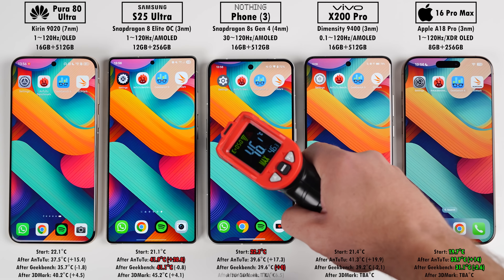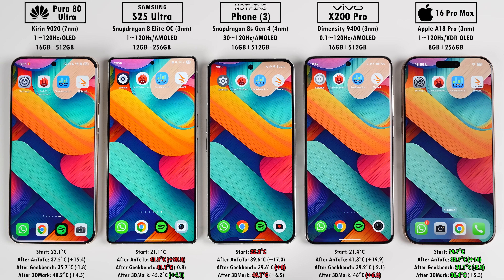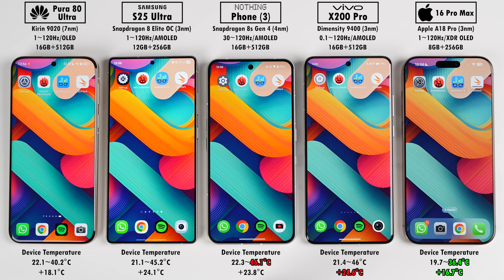After both 3DMark tests, the iPhone was once again the coolest, but this time the Samsung gained the least temperature. The Nothing Phone ran the hottest and the Vivo gained the most temperature overall. From start to finish, the Vivo gained the most heat while the Nothing Phone ended the hottest. The iPhone ended the coolest and gained the least, with the Huawei not far behind.